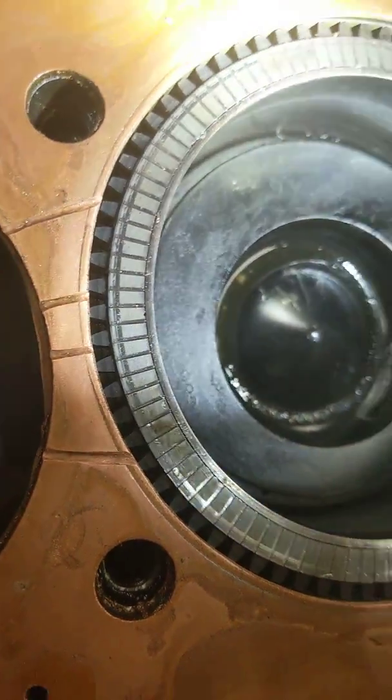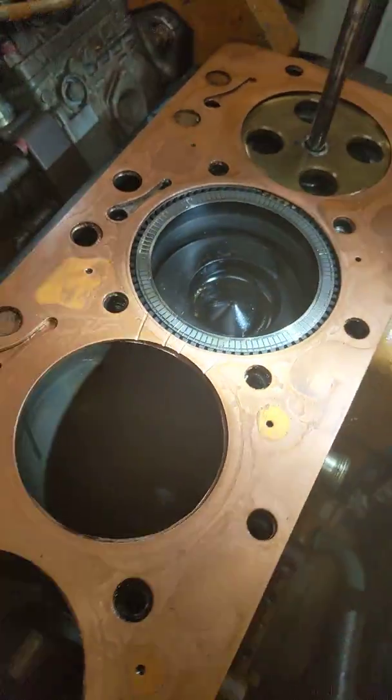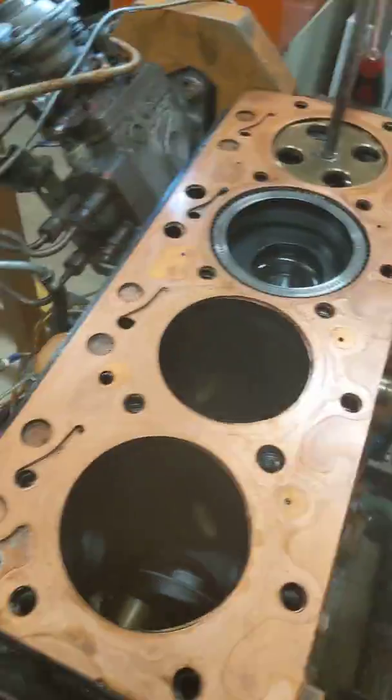There are nine of them equally spaced. And you can see we have our copperhead gasket with the correct size. And now we're going to move to the cylinder head.